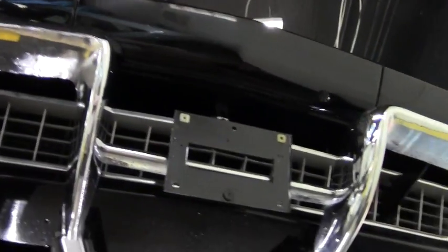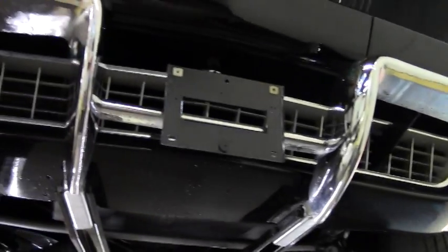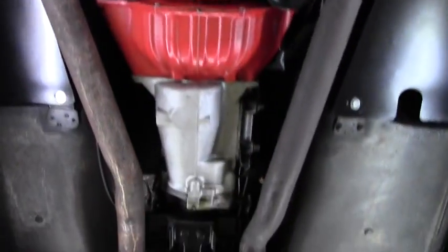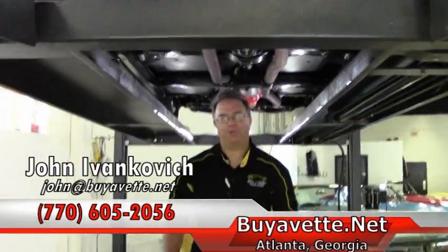1967 was an all disc brake car, and as I showed you all in the drive, the brakes work excellent. Front grille in great shape, nice clear lenses on our lighting. As we make one more pass through, folks, as always give me a holler at 770-605-2056 or john@buyavet.net. We'll look forward to seeing you out on the road. Thank you.